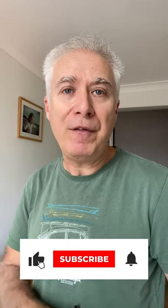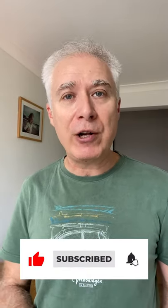Anyway, I hope you like this tip. If you did, please don't forget to like this video, subscribe to the channel, and I'll see you in the next video.